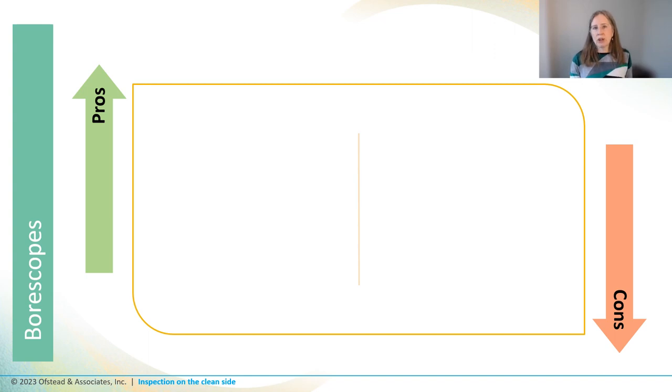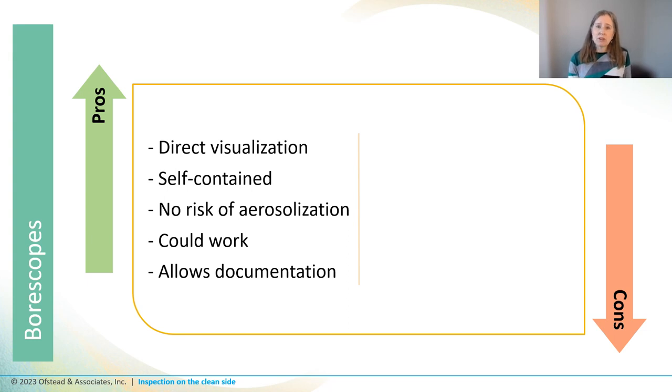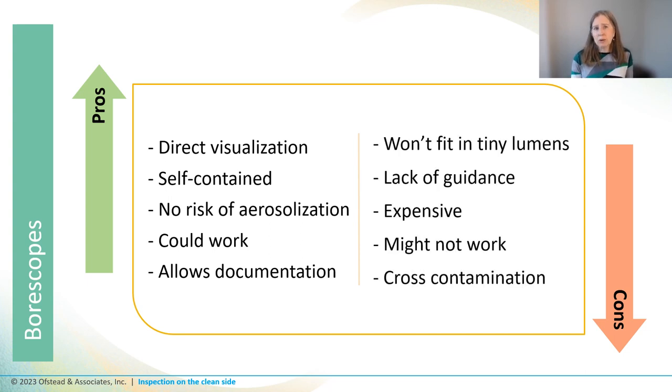Let's review the pros and cons of boroscope inspections. It provides direct visualization so we can actually see what's going on inside the lumen. Boroscopes are self-contained — no forced air or fluid that could splash or aerosolize — and you can quickly identify debris or damage on interior surfaces. Most boroscopes also allow you to take photos or videos, giving you documentation as well. Downsides: they may not fit into the smallest lumens, there isn't any guidance about how to interpret what you're seeing, they're expensive, and they only help detect defects you can see. Lastly, if boroscopes aren't disinfected between uses, you could cross-contaminate instruments or expose techs to germs if they're not wearing gloves.